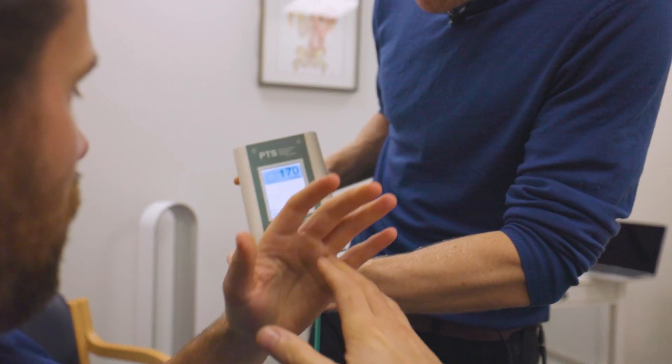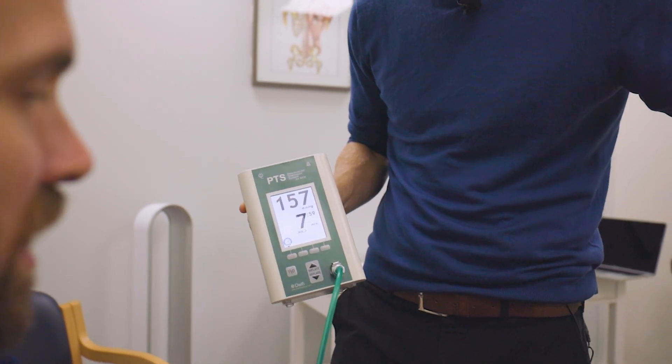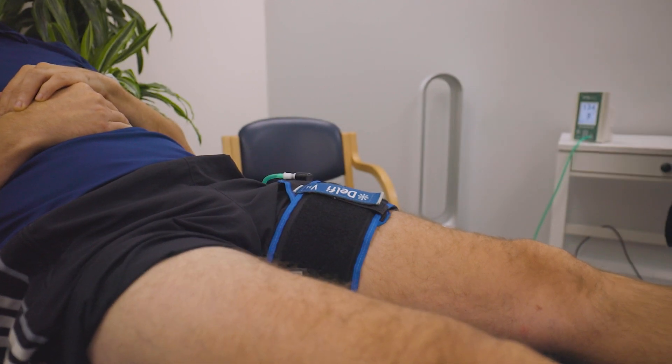BFR works by altering the blood flow in and out of the working limb. This has the effect of making the limb work a lot harder than what it normally would, which in turn builds muscle and muscle strength inside that limb.